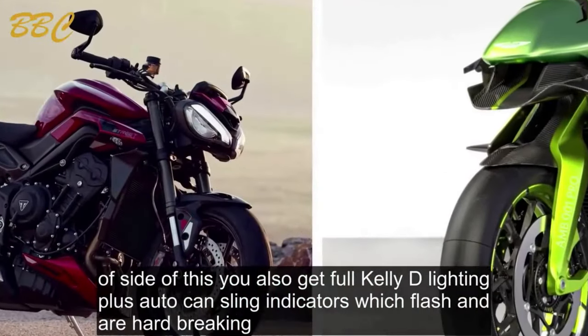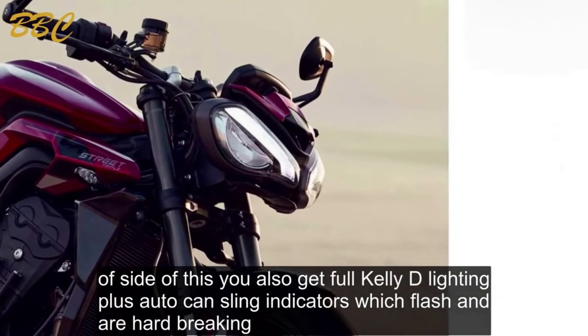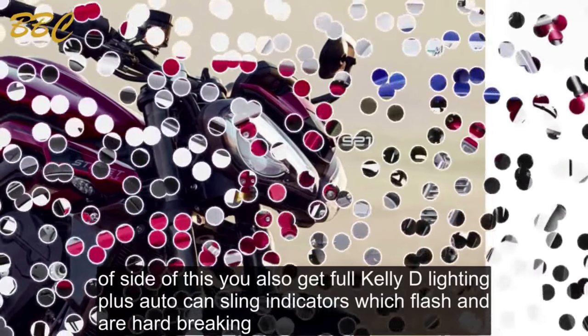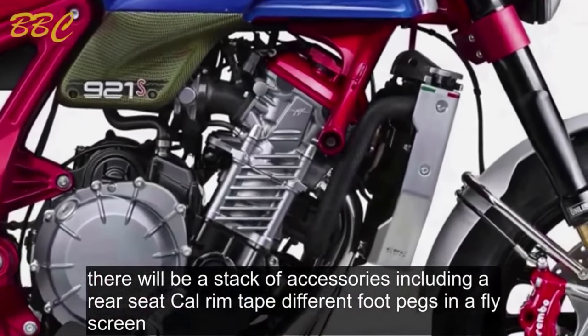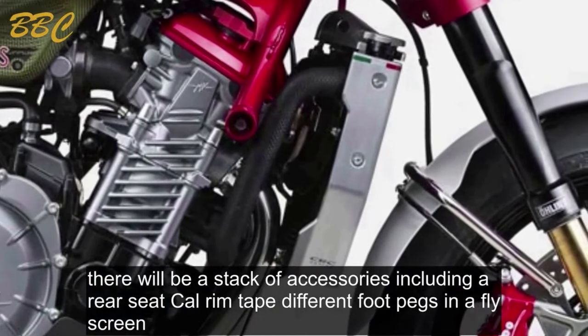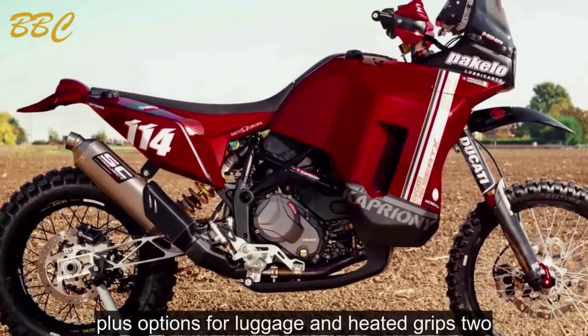You also get full LED lighting plus auto-canceling indicators which flash under hard braking. There will be a stack of accessories including a rear seat cowl, rim tape, different foot pegs, and a fly screen, plus options for luggage and heated grips too.